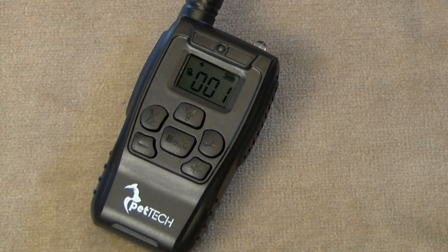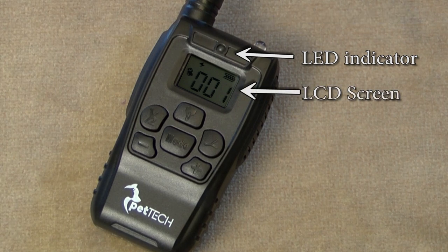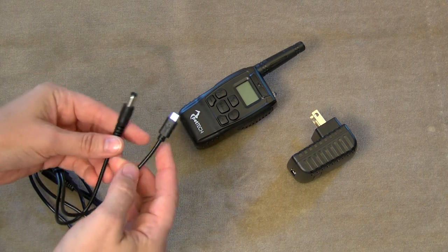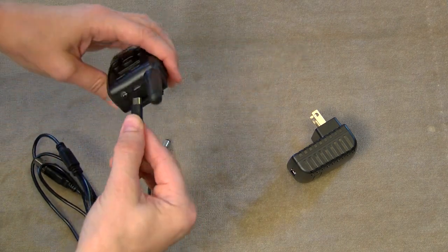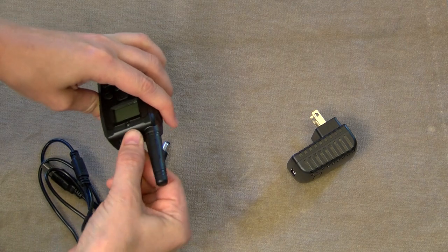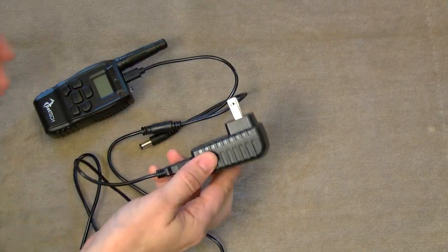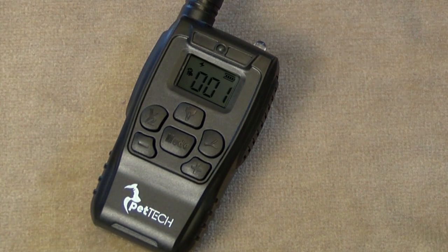The features of your remote control include a charging port. The LED indicator will blink red when charging and will turn solid red when fully charged. The battery status indicator is located in the top right of the LCD screen. The charging cable has two plugs — the small USB plug is for charging the remote and the wider plug is to charge the receiver. Carefully insert the thin USB plug into the charging port, connect the USB cable to the power adapter, and plug it into the wall to charge. A full charge typically takes two hours. You may not need to charge either unit before your first use, but be sure to recharge when the battery indicates it is low.